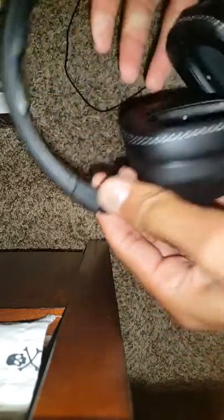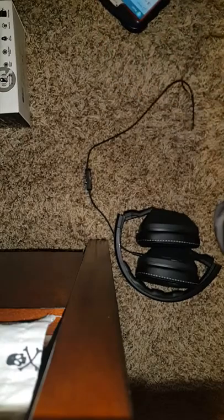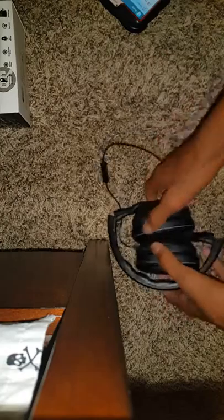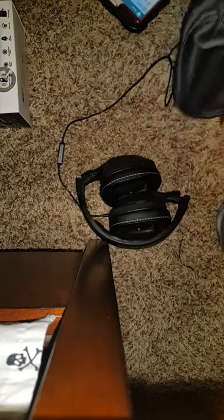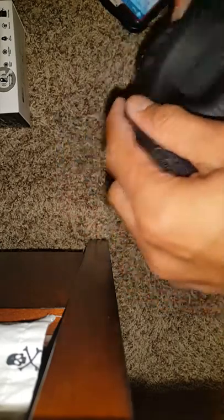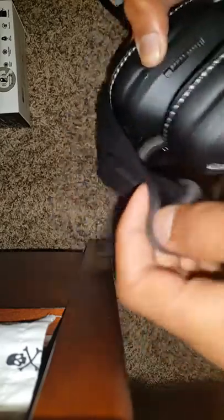As you can see, they have a lot of bass and good sound quality. I recommend them — they're only like $99, which is actually a good price if you want some good headphones. Beats rips you off anyway. They just put a $200 price tag with an extra $100 just because of the name.